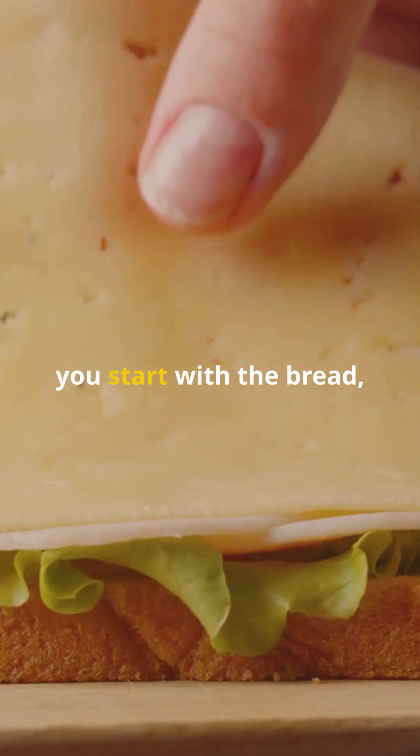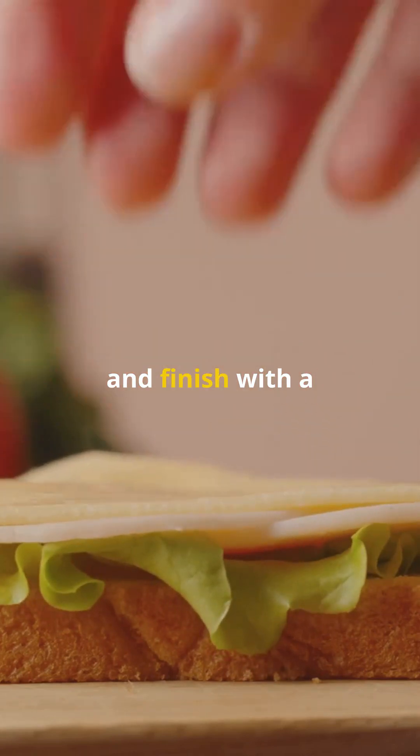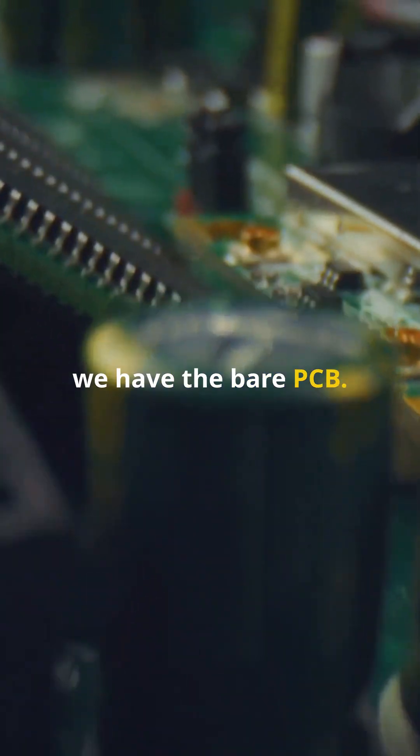Think of it like building a sandwich. You start with the bread, add layers, and finish with a top slice. First, we have the bare PCB.